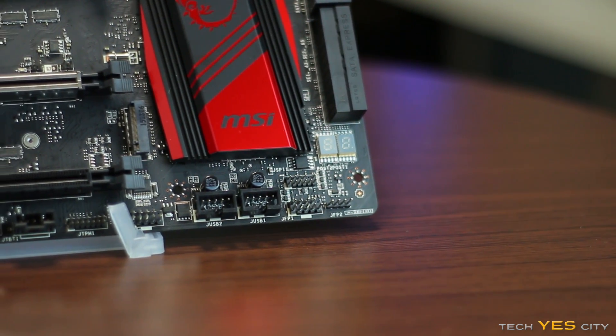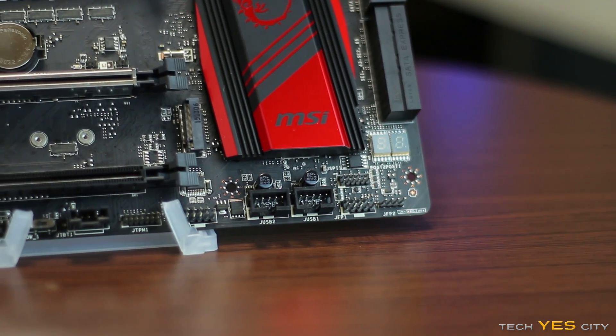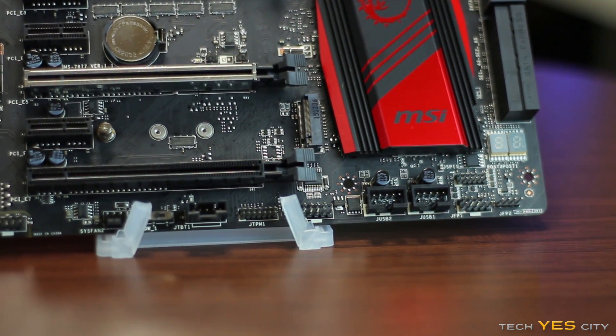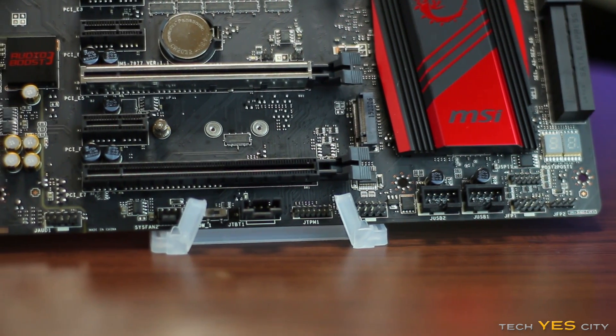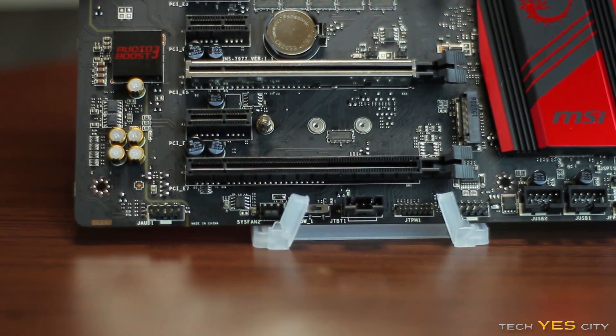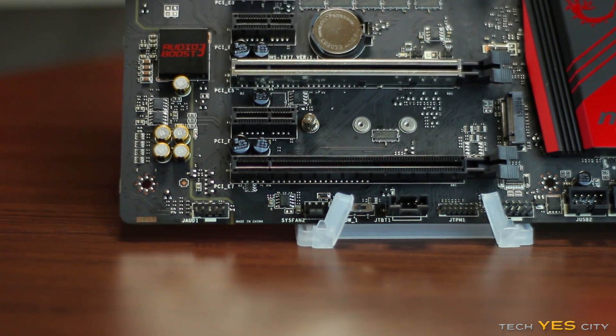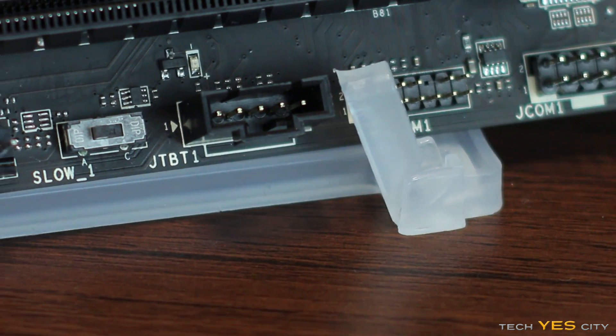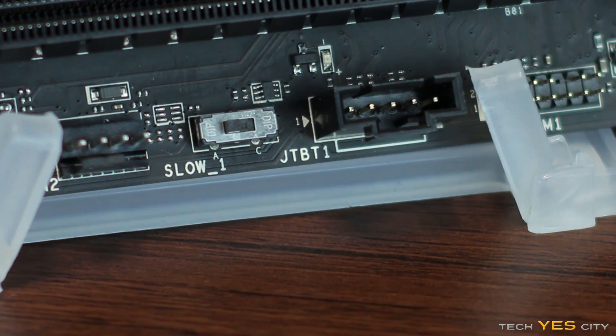Moving down to the bottom of the board from right to left: you've got a power jumper, a clear CMOS jumper, two USB 2 front headers, a TPM connector, a serial connector, and a chassis intrusion connector. You've also got the slow mode switch, which is an interesting inclusion on the Gaming M5.